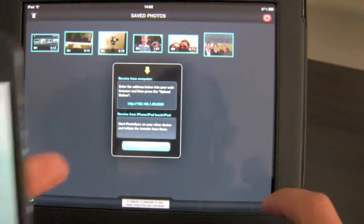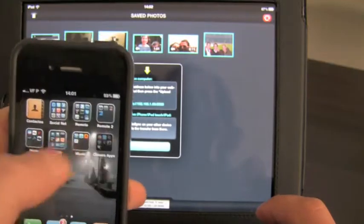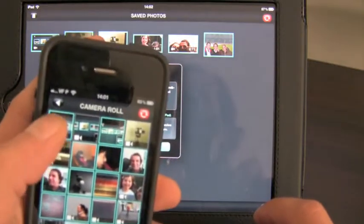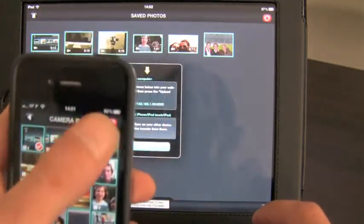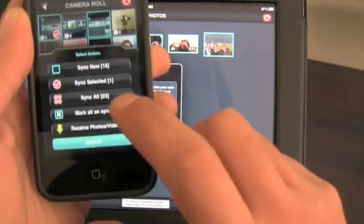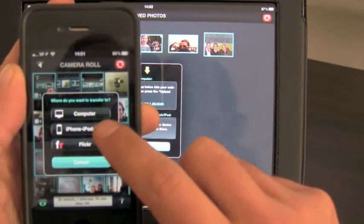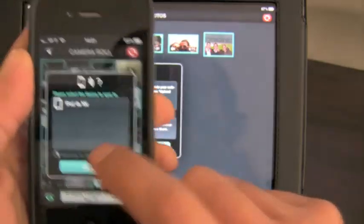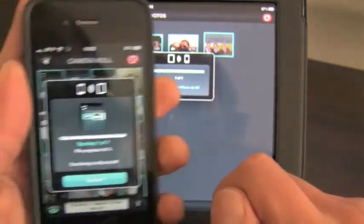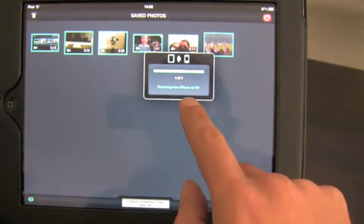Let's go out of the camera application, let's go to the Photosync app over here. Let's go to the camera roll — this is the last one. Let's sync the selected one. Very well. Let's sync to this one and discover — as you can see, my iPad, no wires, and it's transferring. It's syncing on the iPhone and it's receiving on the iPad.